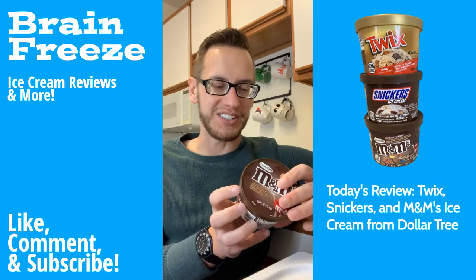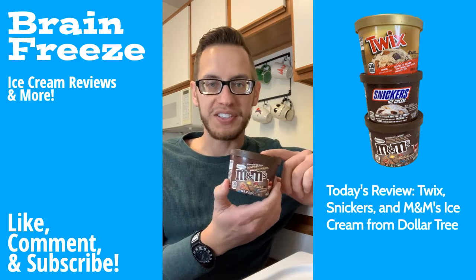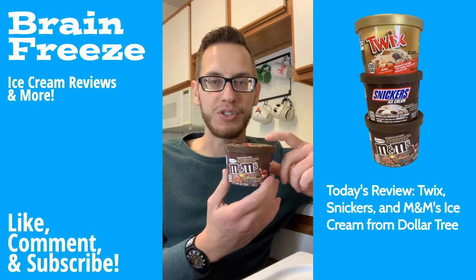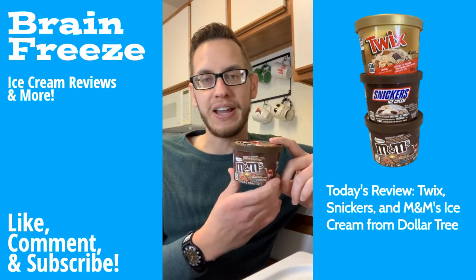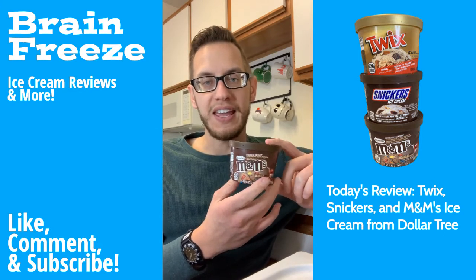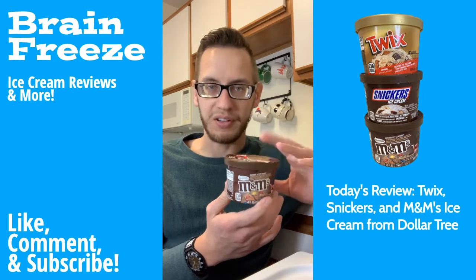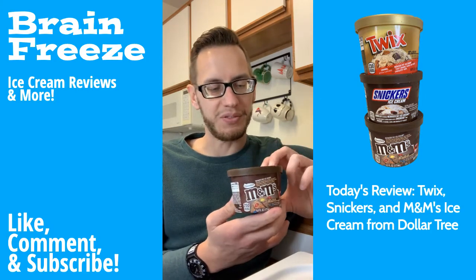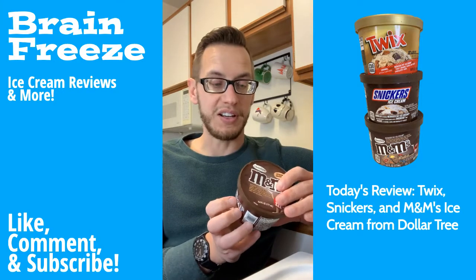But in all seriousness, the chocolate ice cream was good. This one was definitely the best. I've probably made my own chocolate ice cream and put M&M's in it before, so yeah, this one was the best out of the three. I have not had an M&M ice cream candy bar, just because I don't think that would exist since M&M's aren't really a candy bar. So yeah, definitely the best of the three — and those are my thoughts.